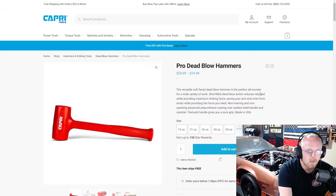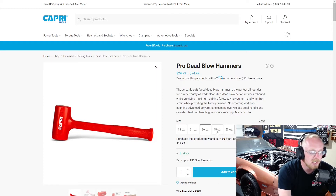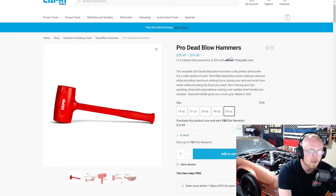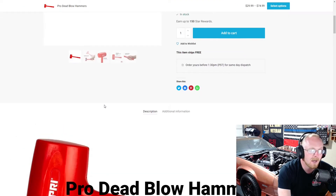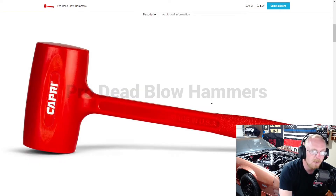Next up is their pro dead blow hammers ranging from $30 to $75, so priced very well — especially for USA made. Sizes available at $13, $21, $26, $45, and $53. My most commonly used one is the 26 ounce. I have a couple, not from Capri, but if I didn't have them I'd definitely consider these, especially around that $40 price range. Also keep in mind these hammers carry a lifetime warranty. Capri Tools has a great warranty process — really easy and fast.